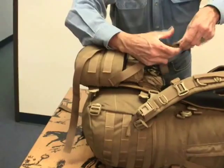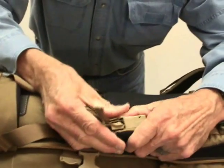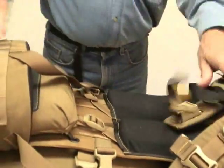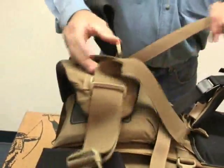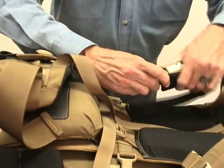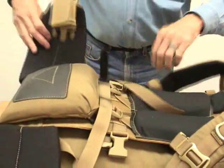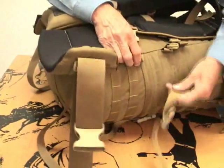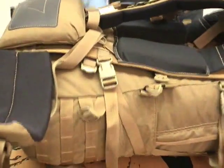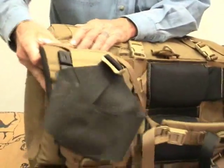Lower shoulder straps. Remember these buckles — you have to push to hear it click. Then you're hooked up. You hunting pack guys don't have this kind of buckle, so you don't have to worry about it. We'll now reconnect the bottom part of the bag to the frame right here. Hook it up. That's so that they don't separate.